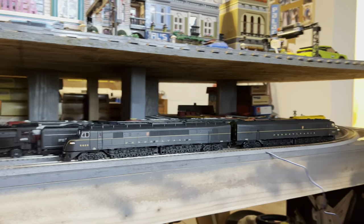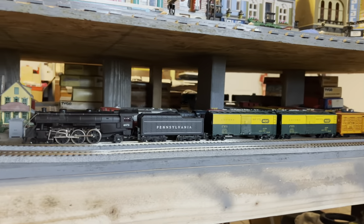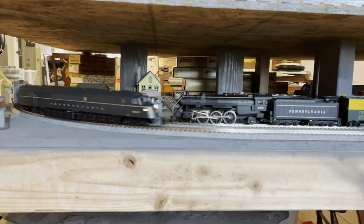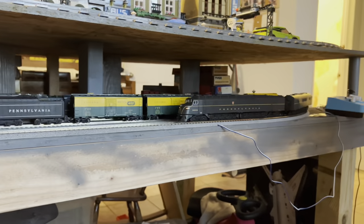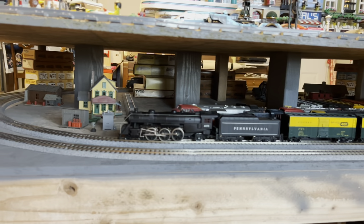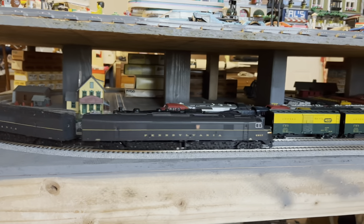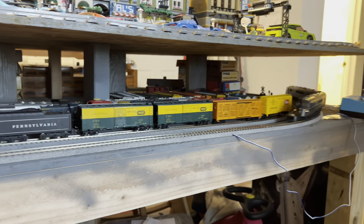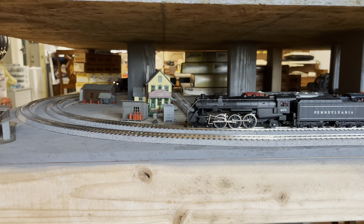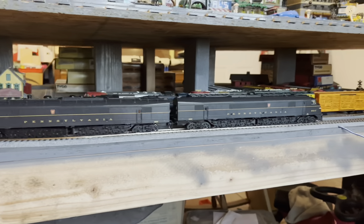This is our first new DCC-capable HO-scale locomotive. We're going to put it away for a while, because until I can get enough time, money, and room to build another layout, it will be HO-scale. That layout will be interesting because I'll have some DC-only sections for the older locomotives we've got — like this steam locomotive from the 70s sitting on the track behind us. But I just wanted to show off the new acquisition. Now we've got an incentive to start building a better layout. Wow.